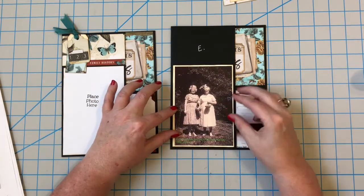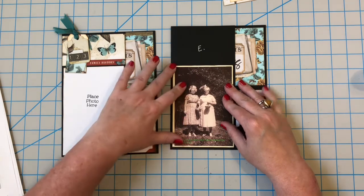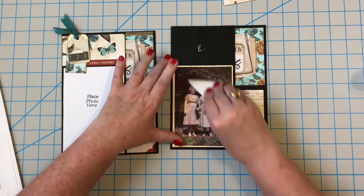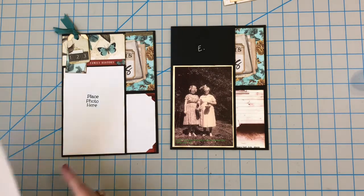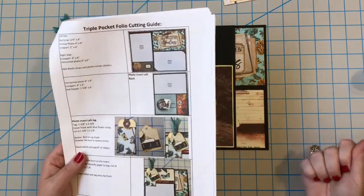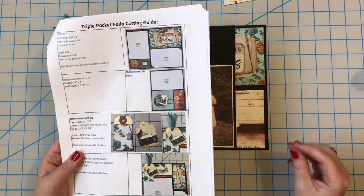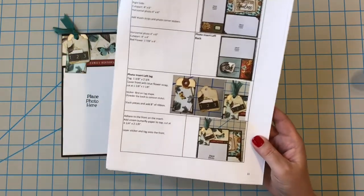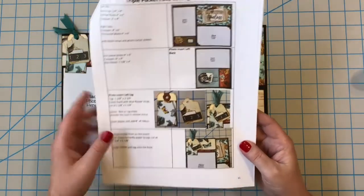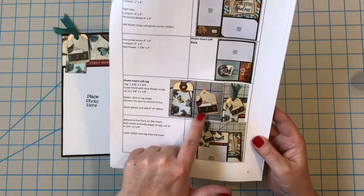I'm going to be giving this to my mother on Mother's Day. One of these little photo inserts will have heritage photos, and then I'm going to do one with modern photos — photos of her and her family now — and those will go in one folio. Then the second one I'm going to do a couple of family trips we've taken in the last few years, so there is hope that one day we will travel again.